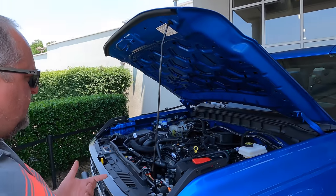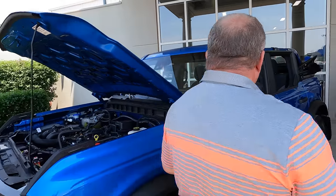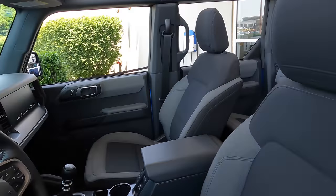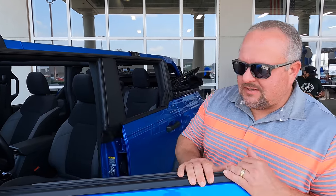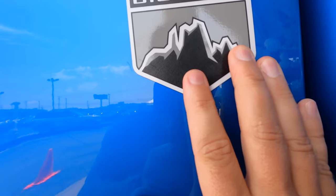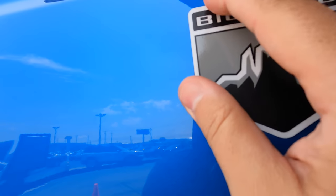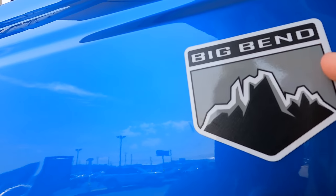Right here we've got a Big Bend with the four-cylinder motor — this one's a manual. Looks like we've got Velocity Blue on this one. I like this color in person. It's not a rainy day today so we're actually getting to see these in a little bit better light than we did up at Celebration East. This badge is a decal but it's really thick — it actually has depth to it, like four or five times the depth of a sticker. On the Big Bend, these mountains actually have a texture on them, and some of it is reflective.